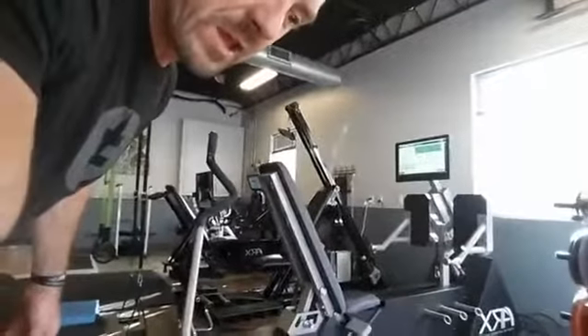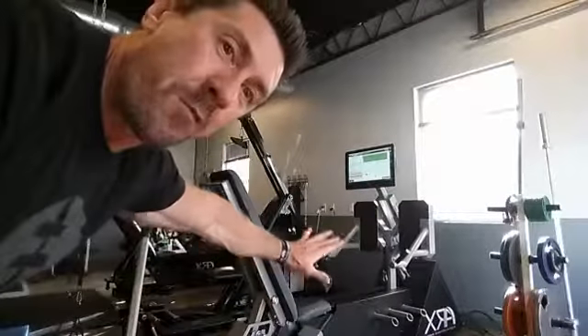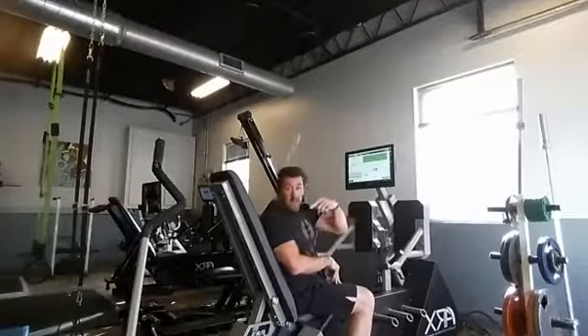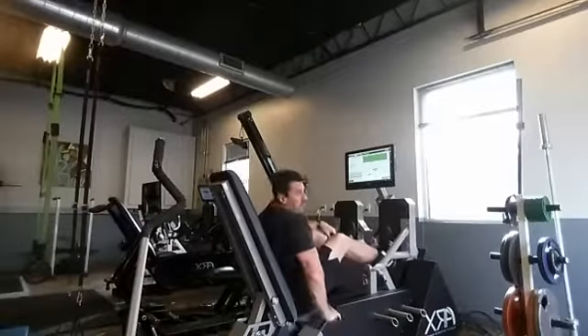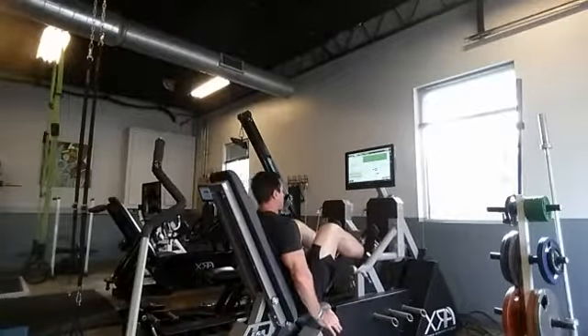I'm going to set this up and see if we can capture all this — maybe capture the crying and moaning on the leg press. Also, what I'm doing here is contrast training: high force output with the leg press, then ballistic movement with the box jumps. We'll see how it goes. Three repetitions here if everything goes right. The machine is resetting to a predetermined start and stop point that I set before I start.